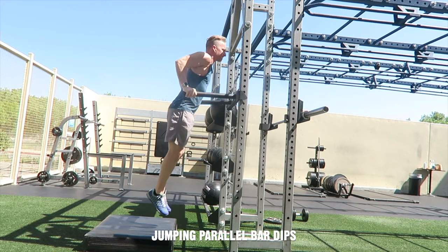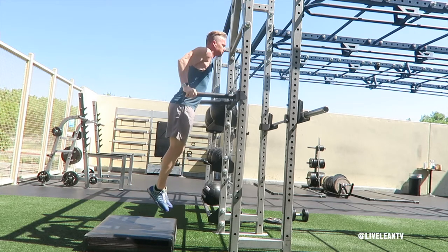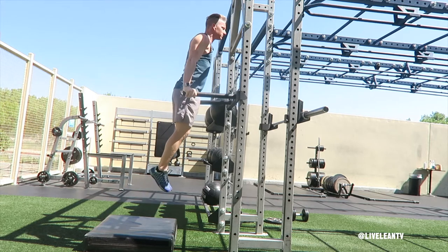Jumping parallel bar dips is a beginner modification to help build up the required strength to complete a full parallel bar dip. This is a great exercise to build strength in the triceps.